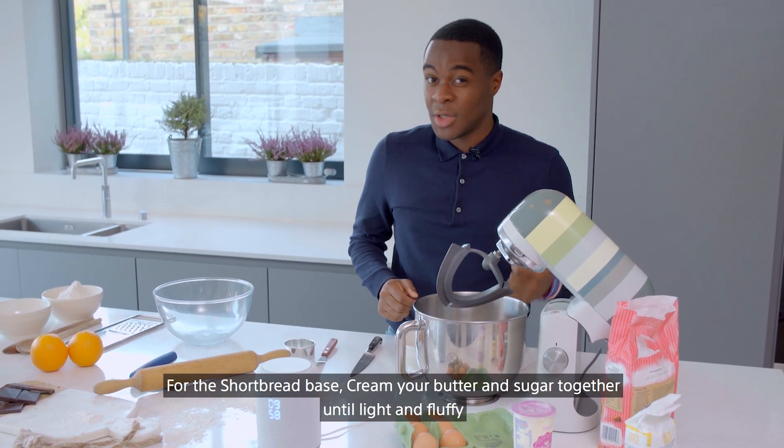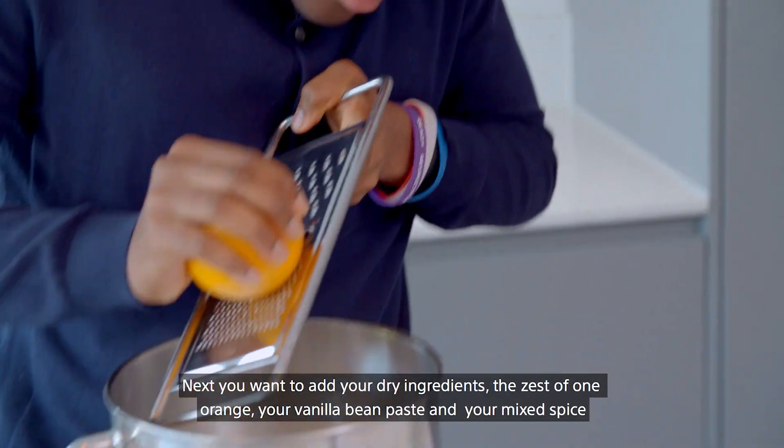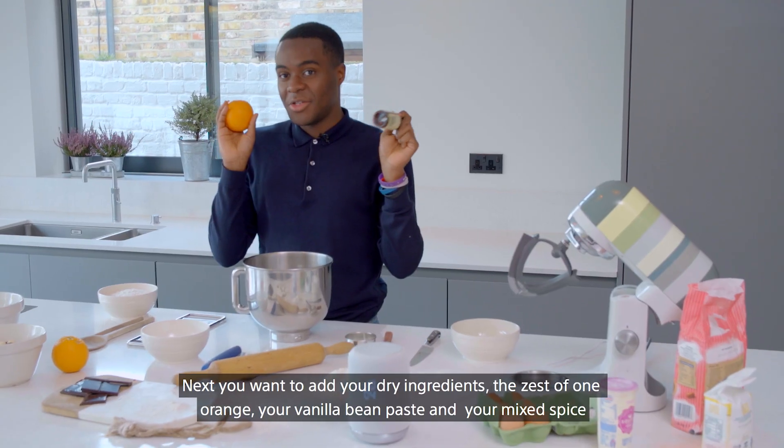For your shortbread base, cream your butter and sugar together until light and fluffy. Next you want to add your dry ingredients: a zest of one orange, your vanilla bean paste and your mixed spice.